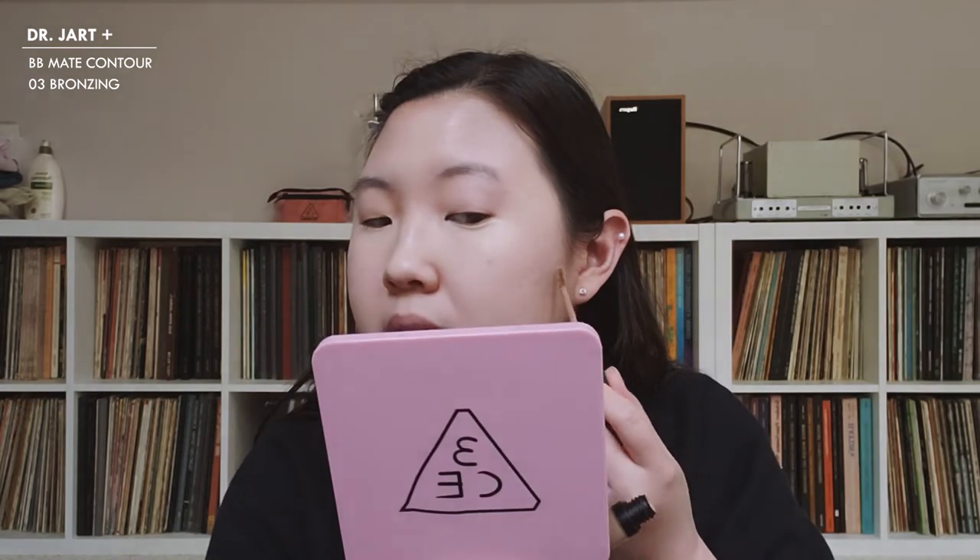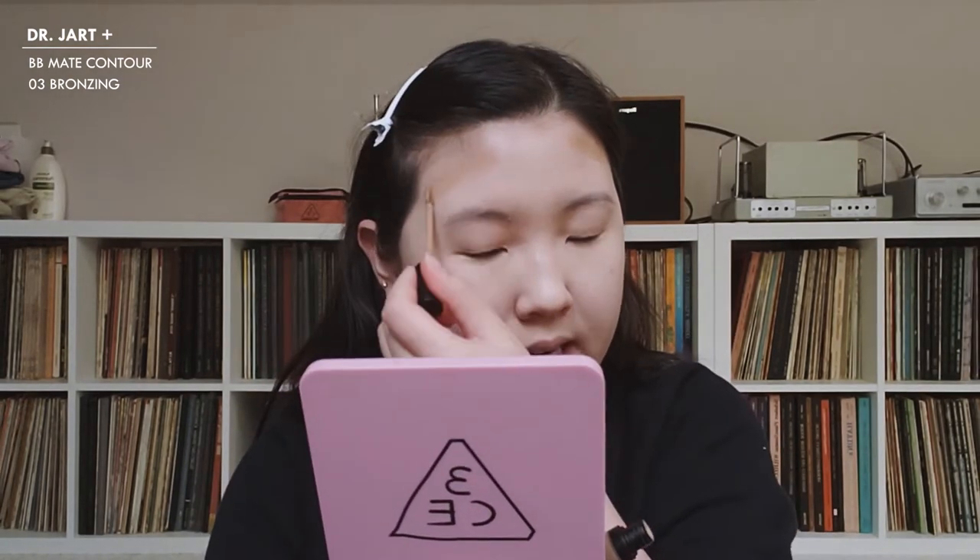I'm going to do a quick cream contour using the Dr. Jart BB Matte Contour in color three, Bronzing. I also saw a girl apply it in between her eye and eyebrow, and that really made her eyes look even more winged out.